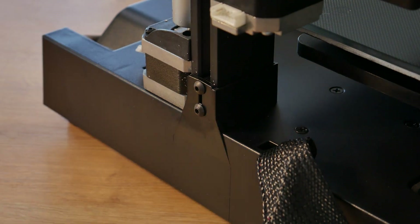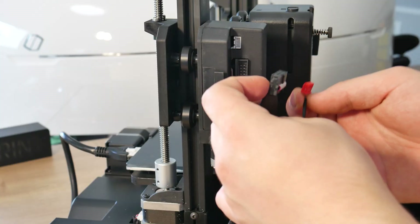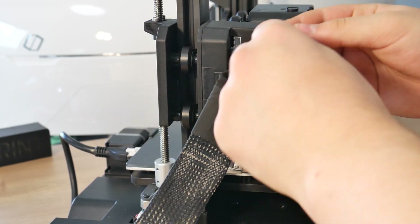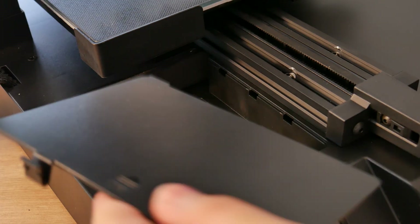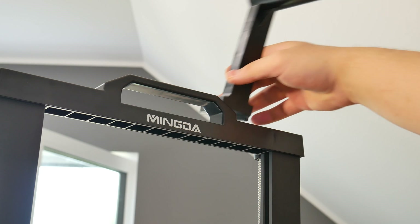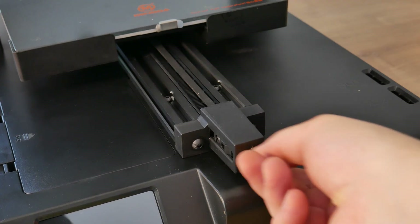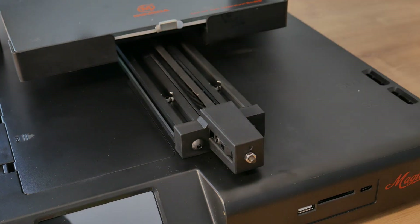Now it's time for wiring — it's just so easy, you cannot mess this up. This is the cover for the nice little storage box and spool holder. You can choose which side you want to mount it on. There's also a belt tensioning knob; I didn't have the knob for some reason, so I had to use my own M4 nut.